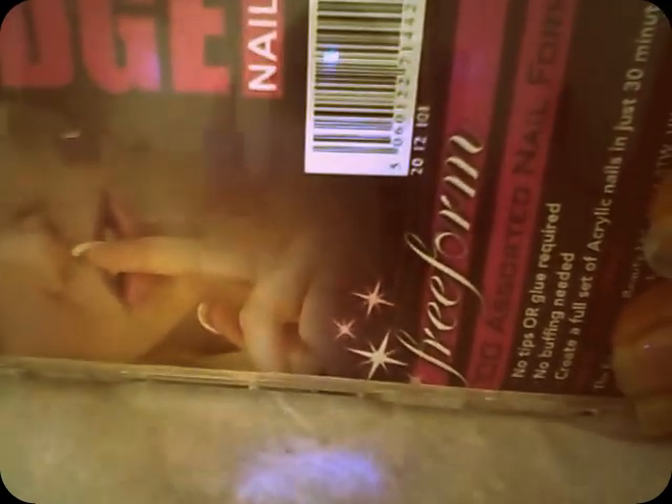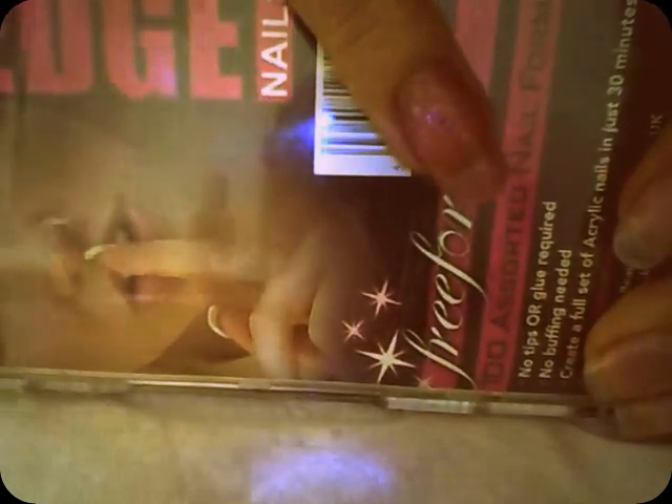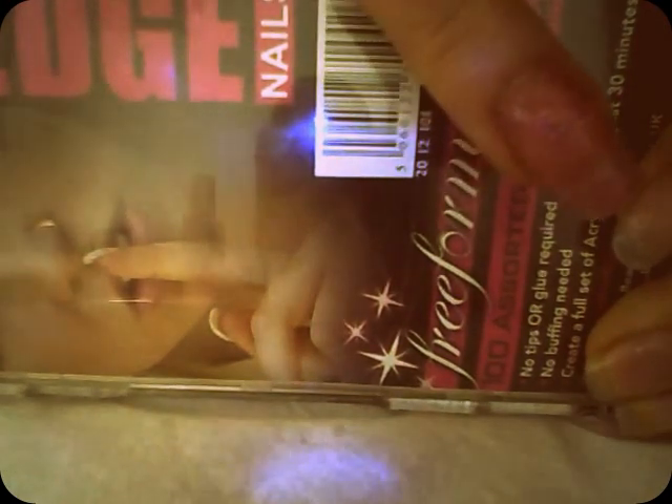Hey everyone, welcome to Glamalicious Beauty, and today I'm going to show you how to create acrylic nails using the Edge Nails free forms. Sadly, I broke my nail, and as you can see it's pretty low down, it's quite nasty. Seeing as it's so nasty and so low down, it's not a crack, it's not a split, so I can't repair it — it's quite sore. So I decided to do a tutorial on nail biters because it's so low down. We're going from this to this fabulous acrylic nail using the Edge free forms.